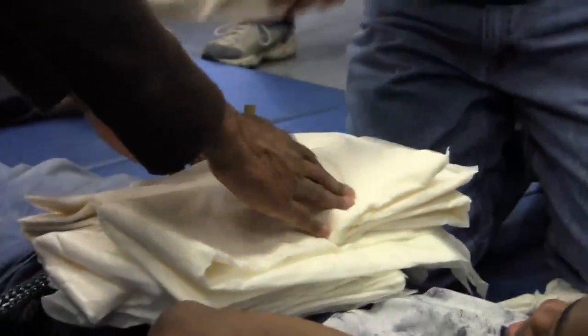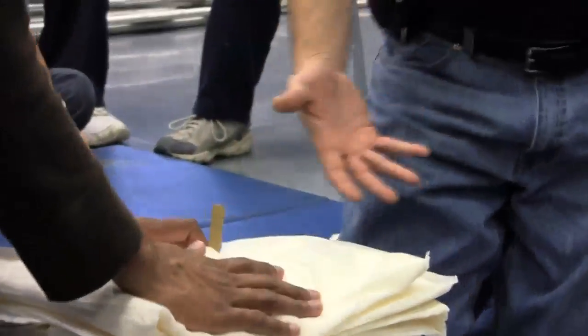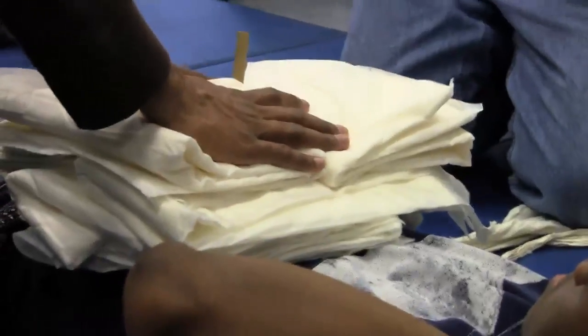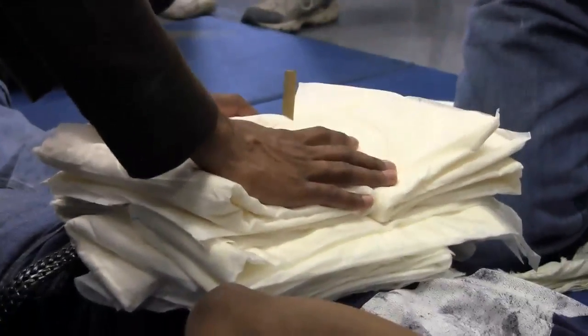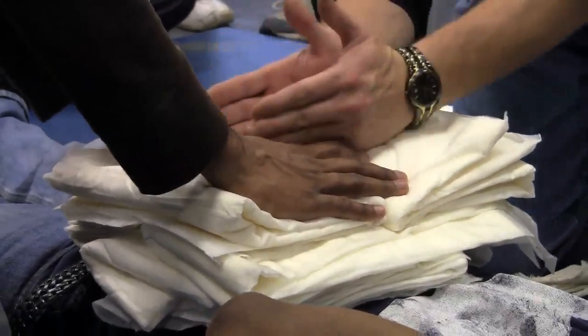Let's take a guess at how we're going to secure these. With cravats. Now, the whole idea with why the dressings need to be — the bandaging material — needs to be running this way is because once I secure them with cravats, I'm going to secure them this way.